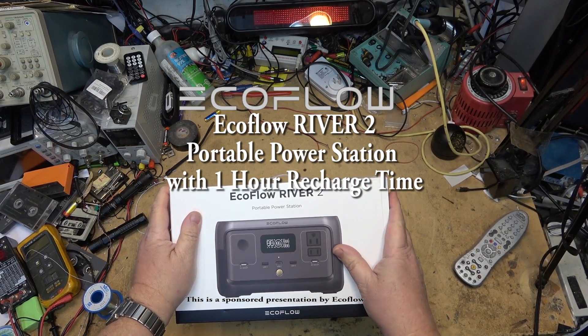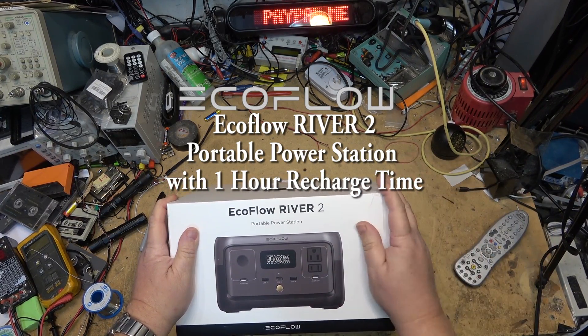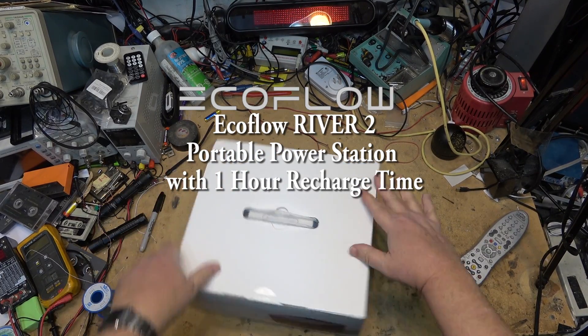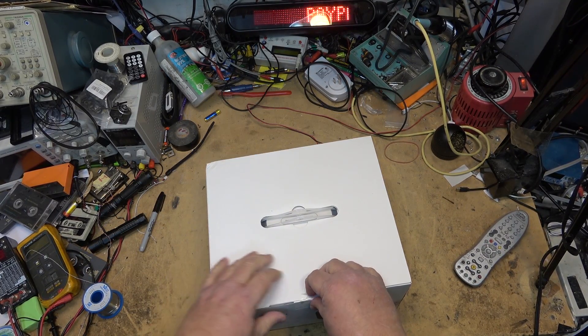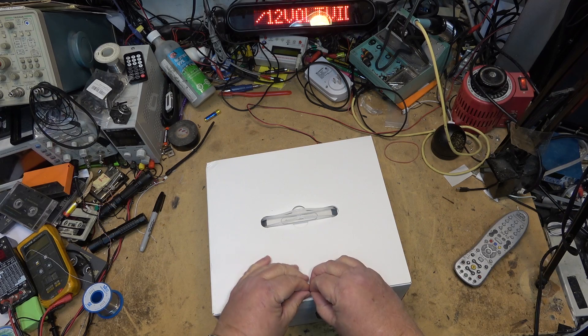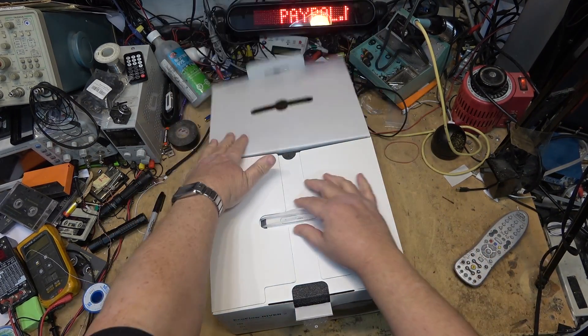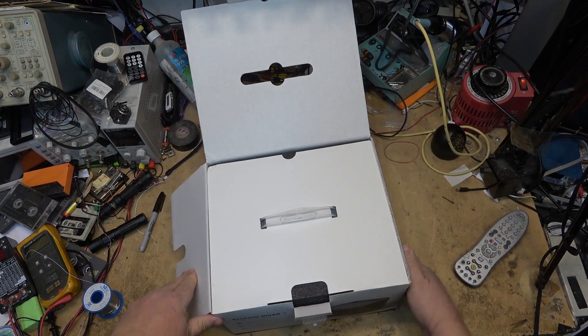Introducing the new EcoFlow River 2. EcoFlow creates eco-friendly power solutions that allow you to have power in any location in the world. With thoughtful designs and lightweight features, we deliver smart and powerful energy storage products that can be used for a variety of daily life purposes from home backup,